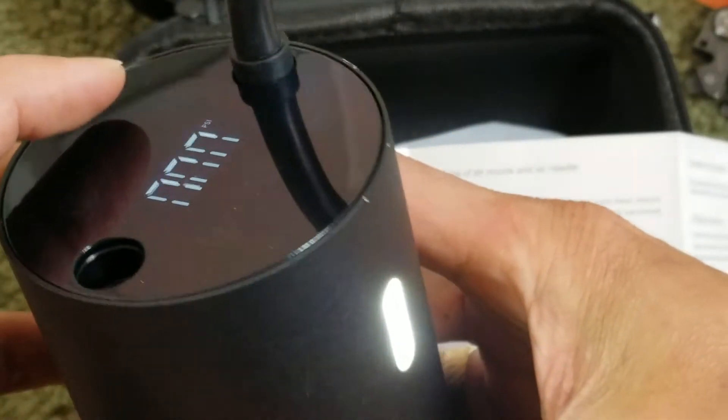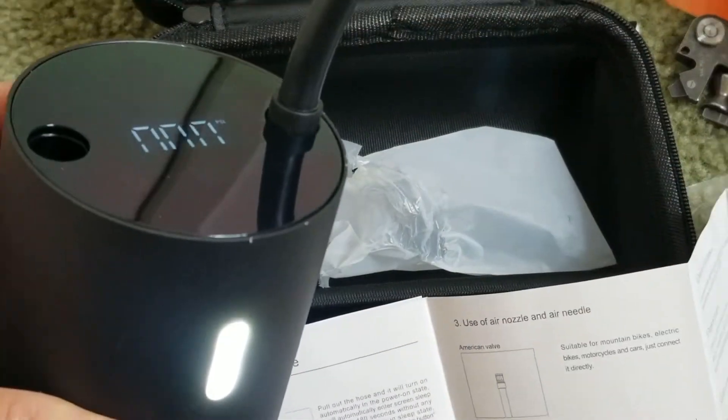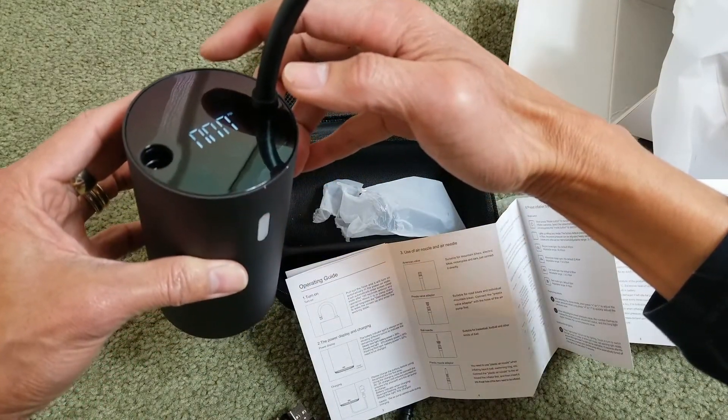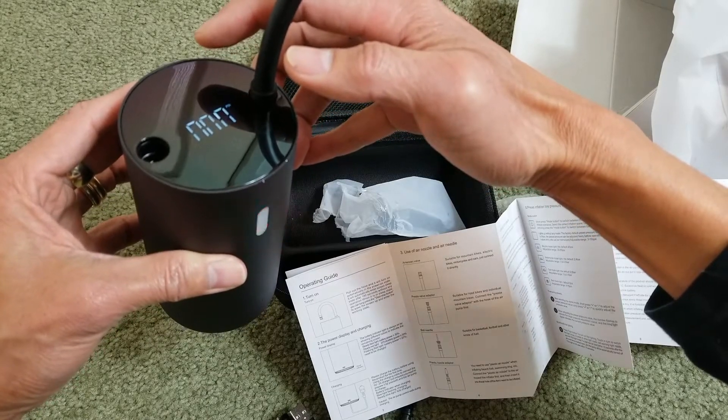They have three modes. This one is the regular normal mode. If you press one more time it goes to emergency mode, and one more press is SOS.